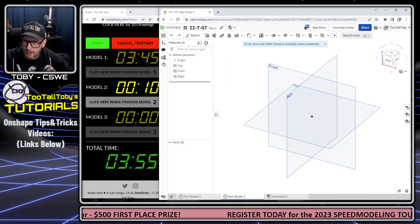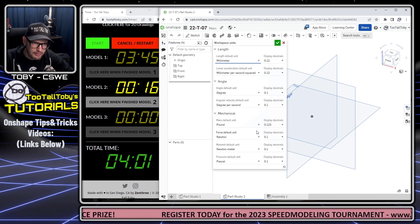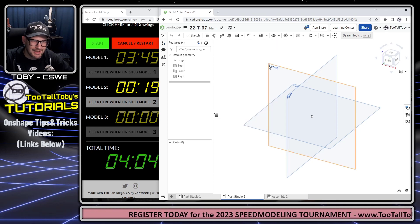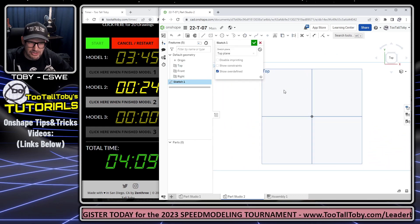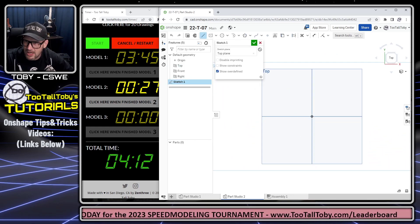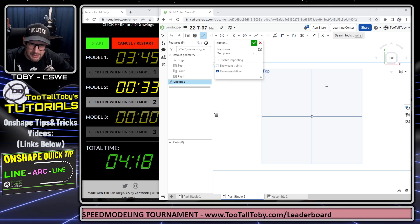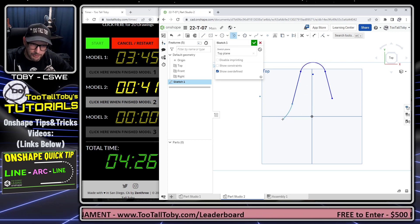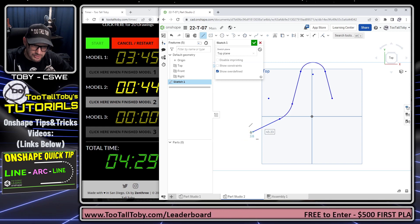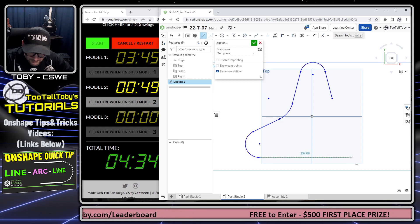Once I'm in this new parts studio, I'll make sure my document units are set back to millimeters. I'm going to go to my top plane and begin a sketch. I'll be creating the geometry for this part from the top view, taking advantage of the begin-a-line workflow: come up, come back, touch the endpoint, come around with an arc, come down with a line, come back, touch the endpoint, come around with another arc. This way all my lines and arcs start out tangent, so I don't have to go back and add tangent relationships manually.